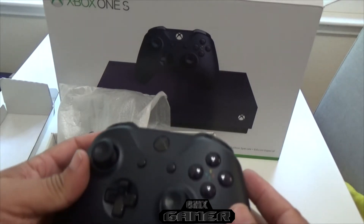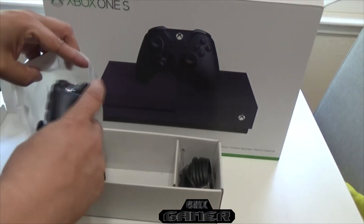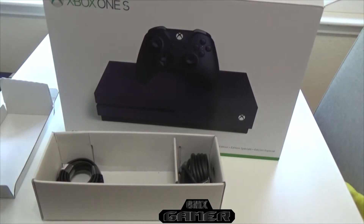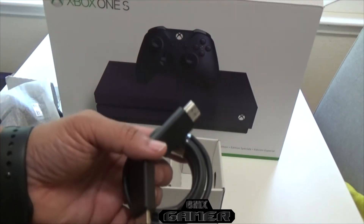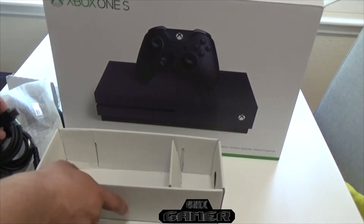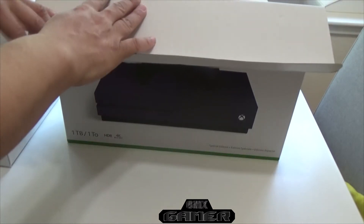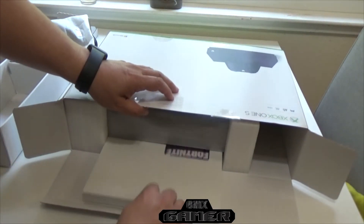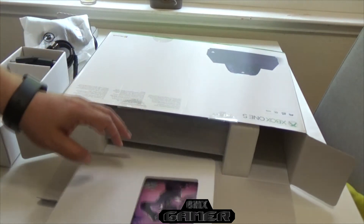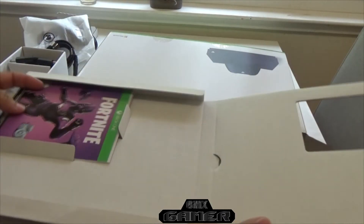Yes, yes, yes — I am liking it. And they include two batteries, by the way. You get your power cord and of course an HDMI. Let's put that to the side for a bit and get to the big boy here.